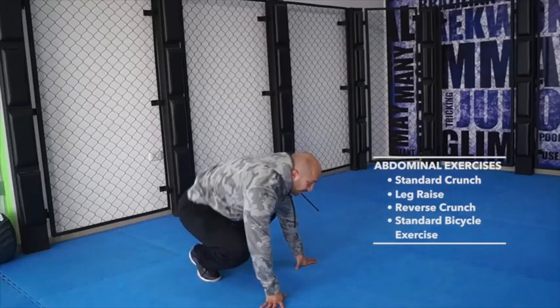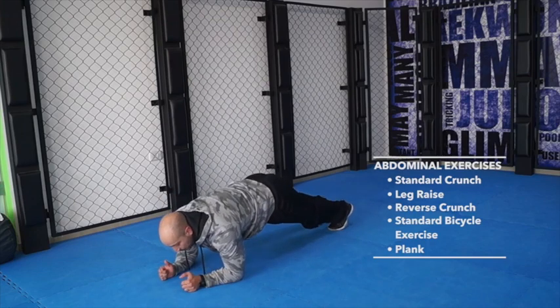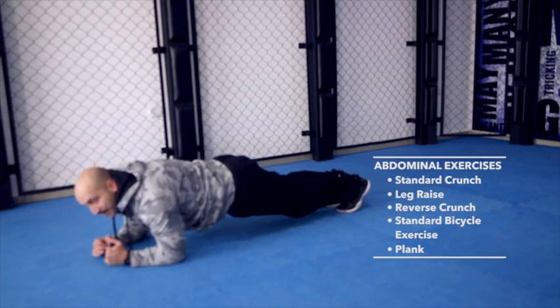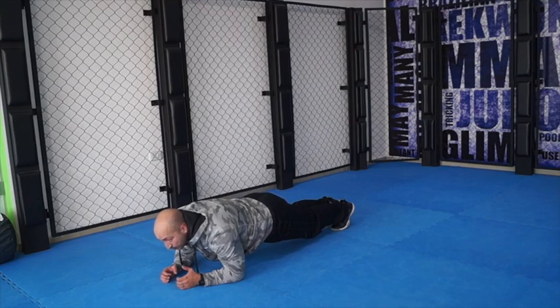Once you finish those exercises, you can do the plank. The plank position is very simple — like a push-up position but you're on your elbows. Your head is up and you stay in this position for a minute to a minute and a half. Your stomach will be squeezing, you'll be burning a lot of fat. It's a very tough exercise and a good finisher after you finish doing your abs.